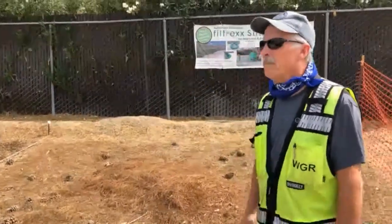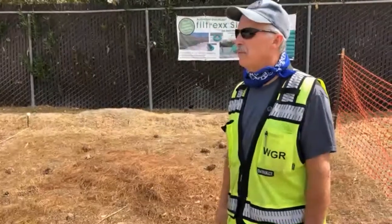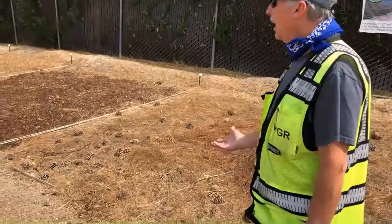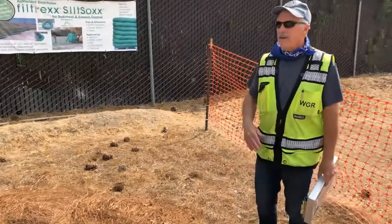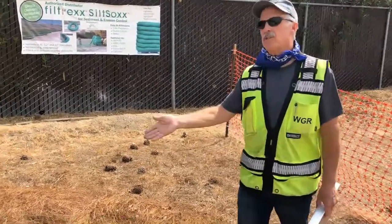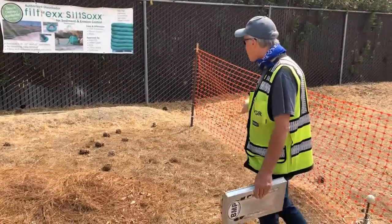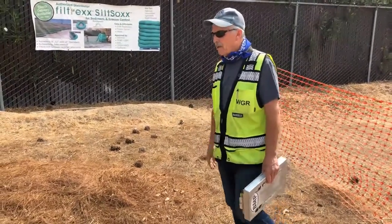Hi, I'm Mike with WGR. This week is all about BMPs — what's effective, what's not effective, what works and what doesn't. We've created this construction yard to point out different options and opportunities, and what's cost effective. The first thing I want to talk about is erosion control. Temporary erosion control can be several things. For instance, we've got pine duff here, just from our pine trees out front. It doesn't make any difference what you cover it with, as long as it's covered so the raindrops don't hit the soil, because that's the start of erosion. A couple inches thick is pretty much the standard — if it's too thin, soil seems to go underneath it.